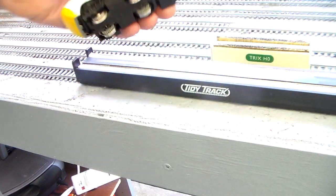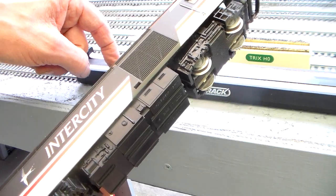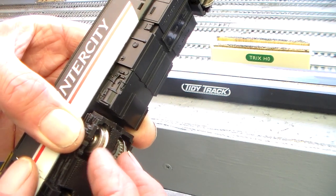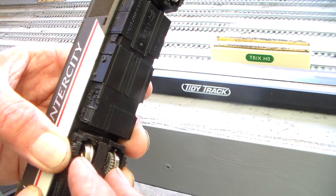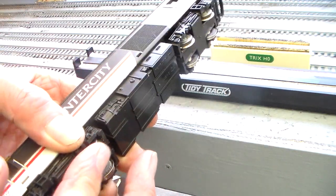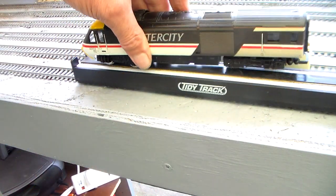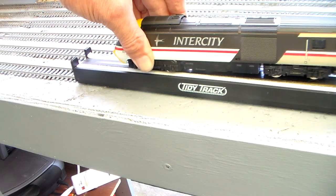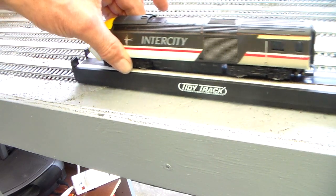Now depending on how they roll, they will roll on the tips of the flanges along the copper strip, which potentially means that there's a little bit of differential speed between the flange and the tyre. On fine scale wheels there's not going to be much difference in diameter and therefore not much differential speed. But if the friction with the pad is greater than the friction onto the copper strip, which it potentially is, then it will actually just roll along the pad. So for the non-driven wheels, it's rolling along the pad.